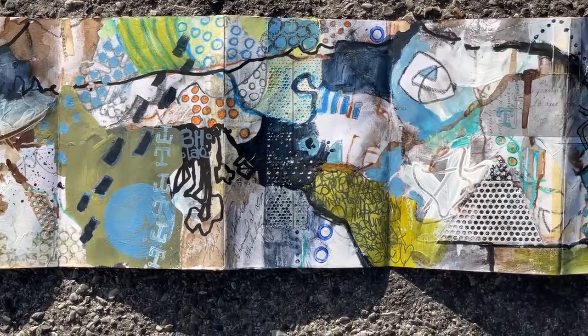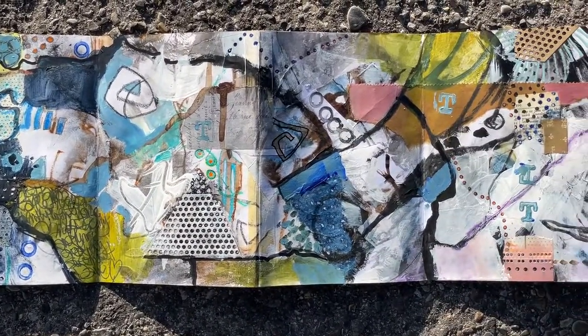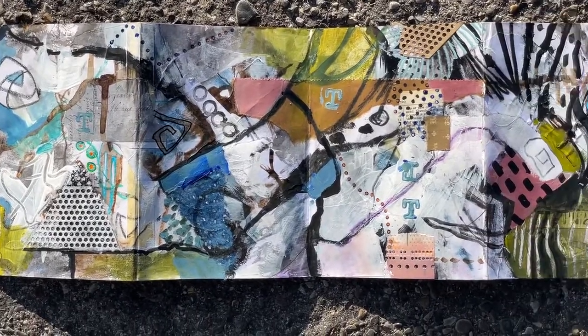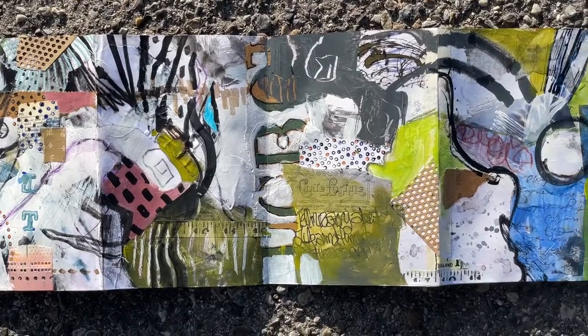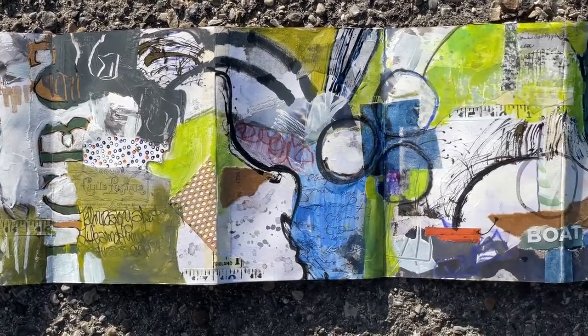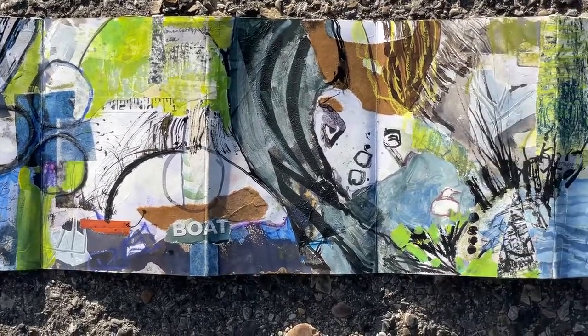I've tried to connect the pages as good as I can at this point. There's still more to come, but I'm quite happy with the way this is turning out. I love the mark making that's going on.